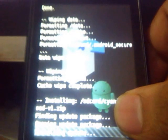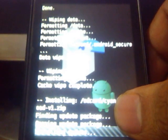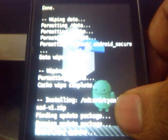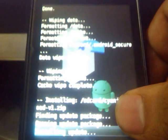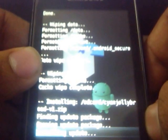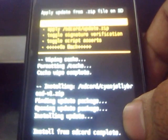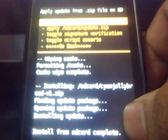The steps given in the ROM thread are quite confusing, so I always follow this method to install the ROM. This is the safest method I've encountered. The ROM is now installed — go back and reboot system now.